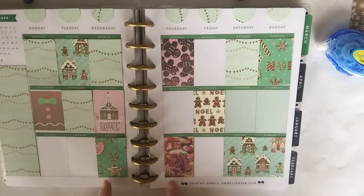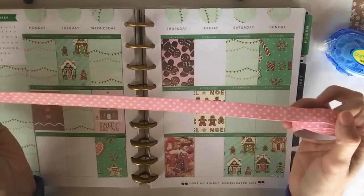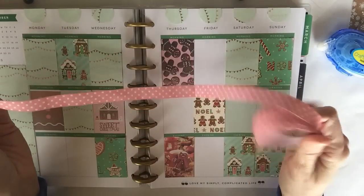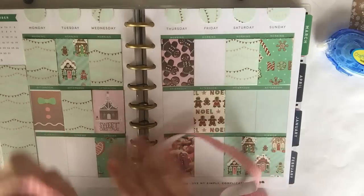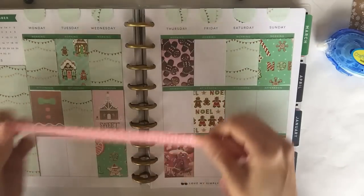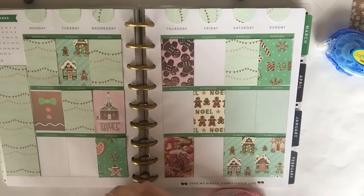Now I'm going to add washi at the bottom of my planner. I'm going to use this fabric washi — I think it's from the Target Dollar Spot. I'm loving this baby pink with white polka dots; it seems to fit really perfectly with the gingerbread theme.